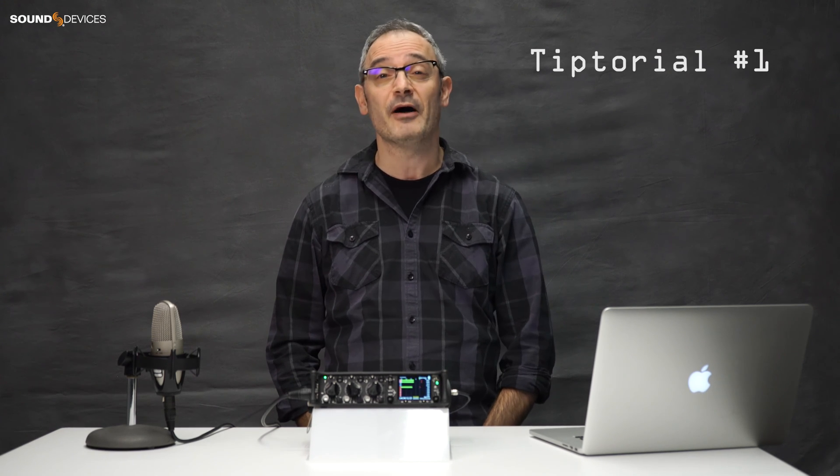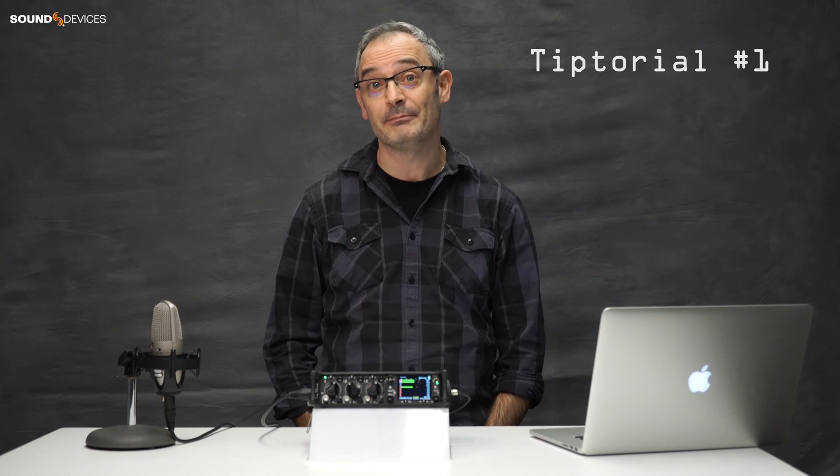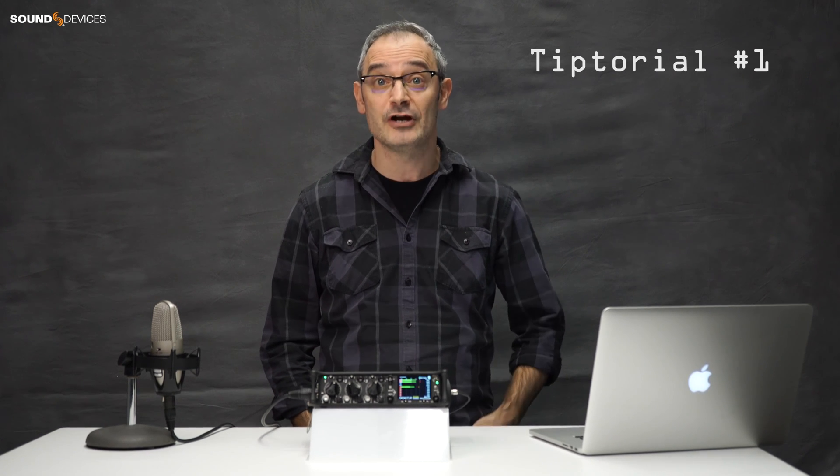Hi, Paul from Sound Devices here with the first official tip-torial. Feature requests from end users are great, we love them, but my favourite ones are the ones that we've actually already implemented. Here's one that is really cool.